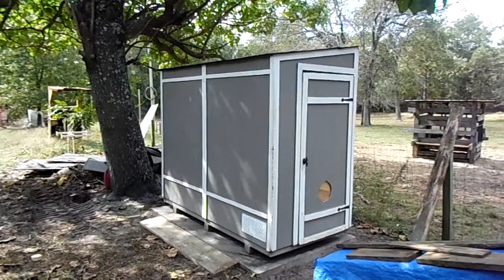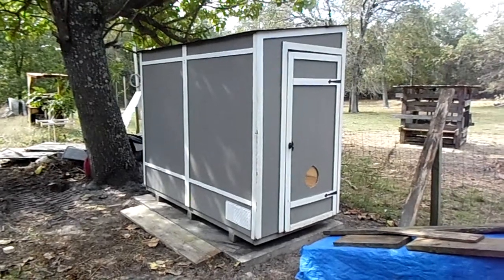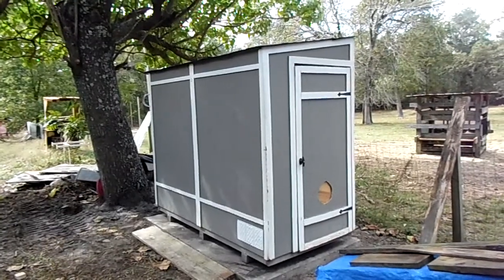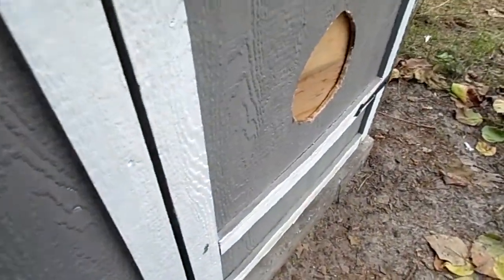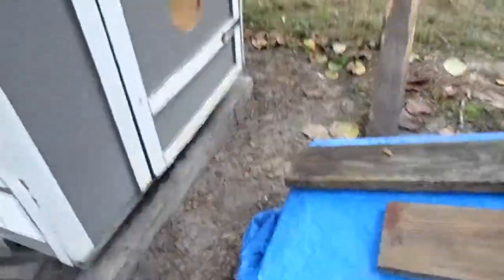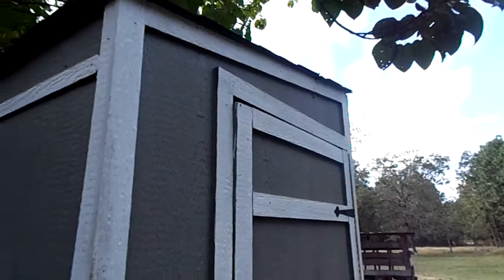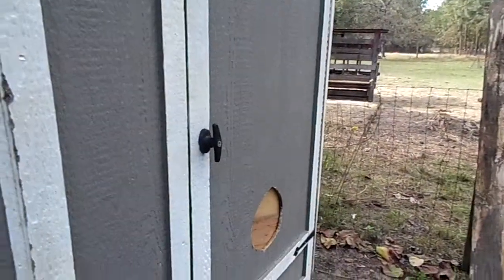Hey YouTube, 85CC Master here bringing you a video of my wood drying kiln for my firewood and future wood products. This shed is about eight foot long, around four and a half foot wide, and at the highest point up there it's probably six and a half to seven foot tall. It's got a door on each end.